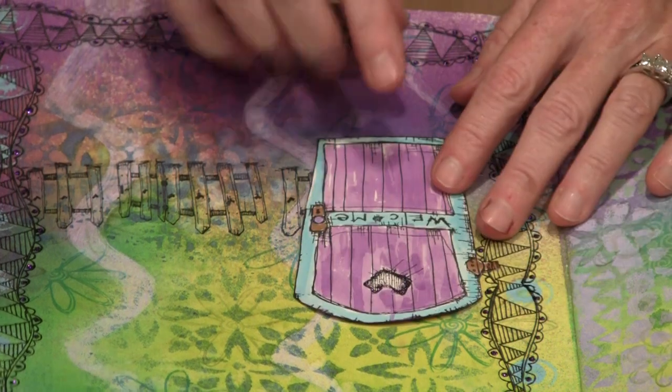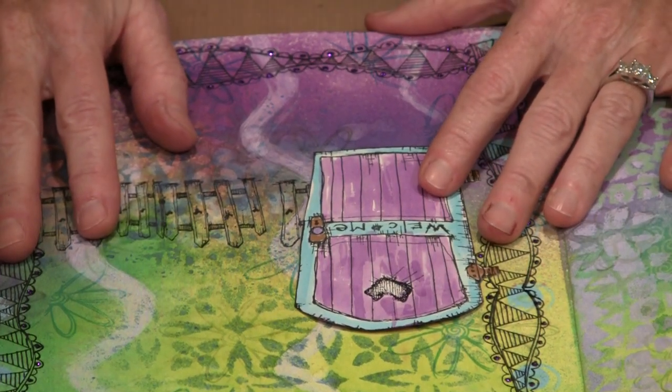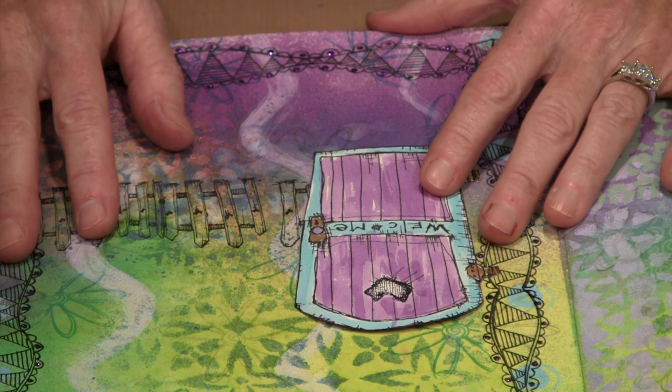I hope you've enjoyed all of these fun page additions that we've played with today. Most of all, I hope you make art and have fun.